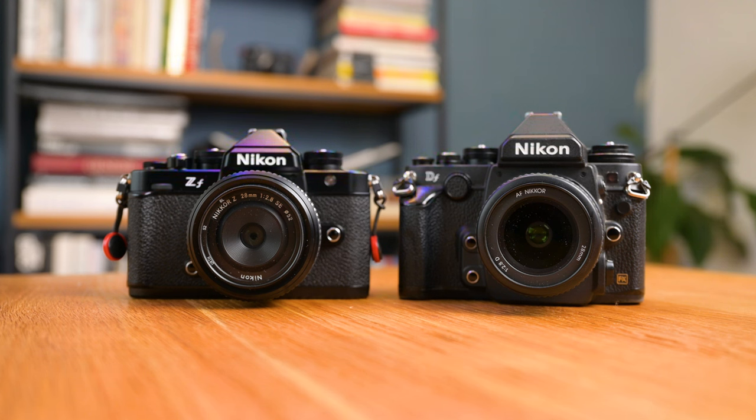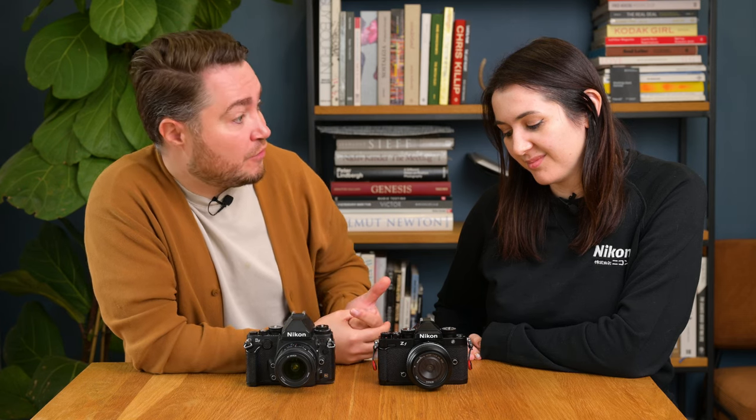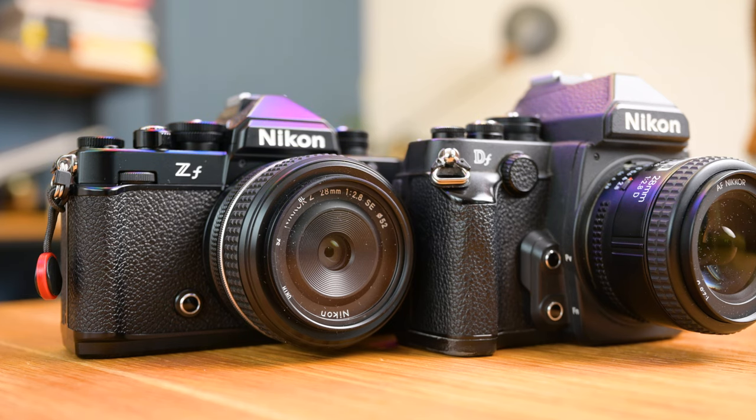One interesting thing about the Nikon DF is that Nikon decided not to include video functionality — the camera was marketed and designed for still photographers at heart. The Nikon ZF, while designed around still photography and nostalgia, also has video functionality — it shoots 4K at 60 frames per second, with features like zebras and 10-bit recording, all the cutting-edge video functionality. Personally, I'll use this camera for vlogging as well as still photography, replacing my Nikon Z6.